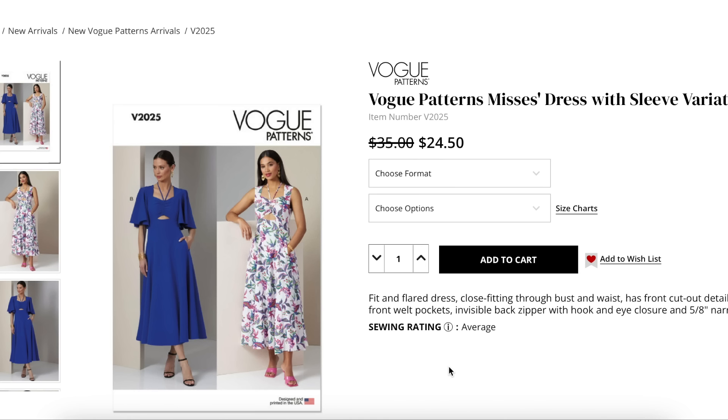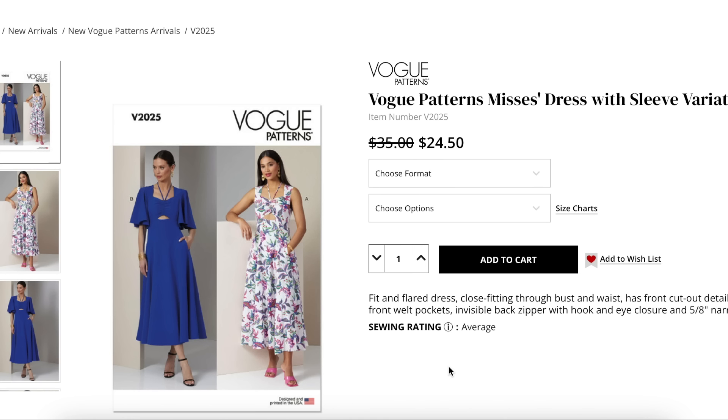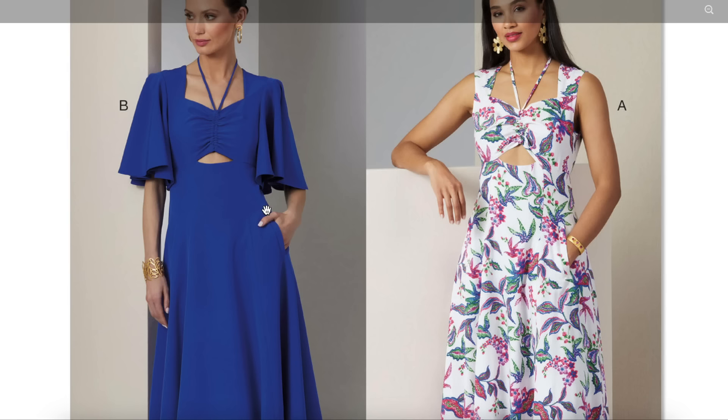Okay, another cute little dress. This is the in-house designer — his name is Carlos, he's awesome, super nice and sweet. I'm excited to see what he has for us this collection. This one is a fit and flare dress, close fitting through bust and waist, has front cutout detail, bias ties, front welt pockets, invisible back zipper with hook and eye closure and five-eighth inch narrow hems. Sizing eight to sixteen and eighteen to twenty-six.